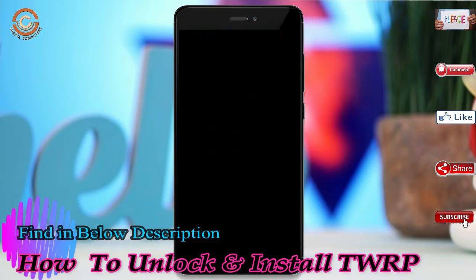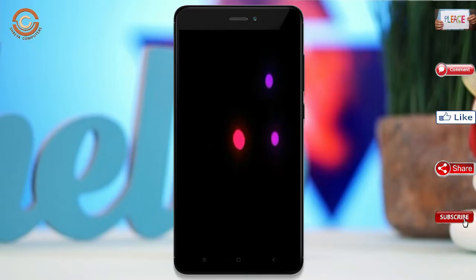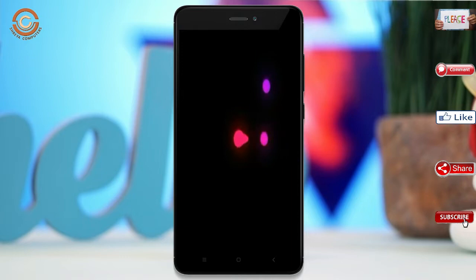After finishing all steps, we need to reboot our system. Press reboot system. Friends, it will take 2-3 minutes to reboot your device successfully. I will ensure all features are available in Oreo 8.1.